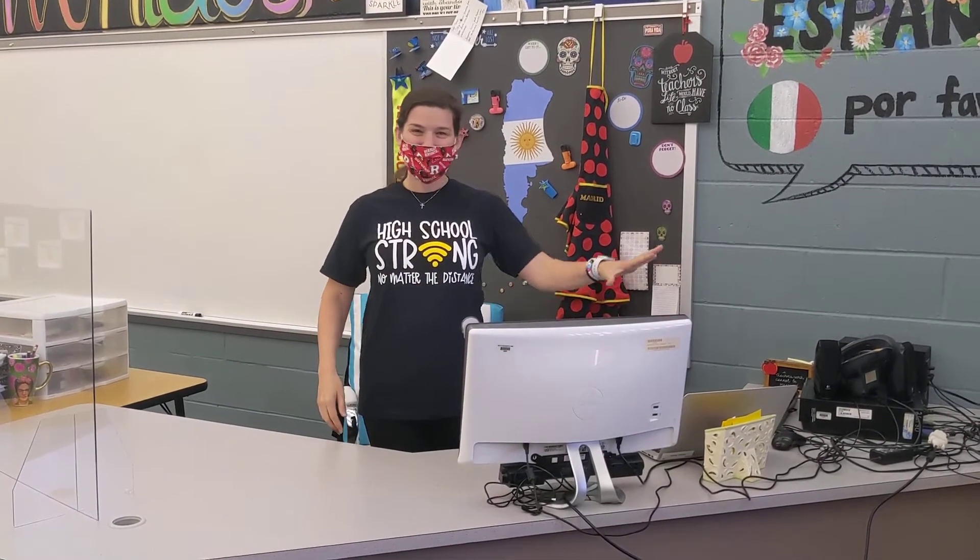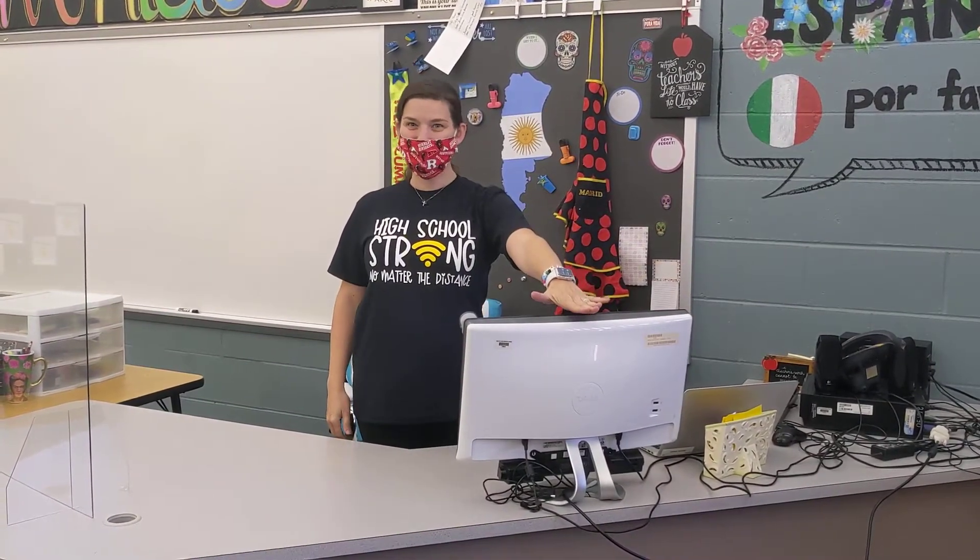Hi everyone! Mark and Nicole here, to show you how to connect your new MacBook Air to your desktop monitor for a hybrid teaching environment.